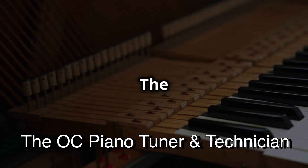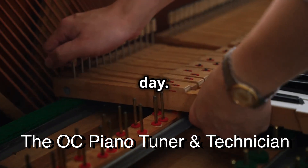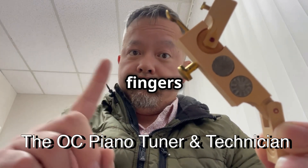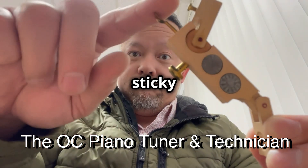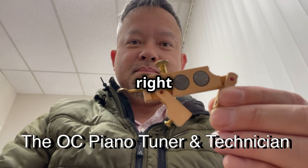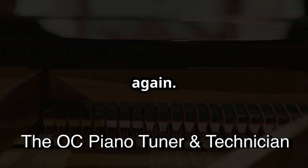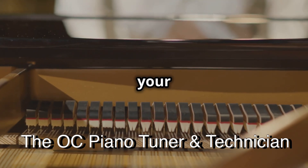But don't worry. The OC Piano Tuner and Technician is here to save the day. Our expert techs have magic fingers and the know-how to fix that sticky lever in no time. They'll grease the right gears, tighten the right screws, and get those dampers working perfectly again. No more ghostly notes haunting your tunes.